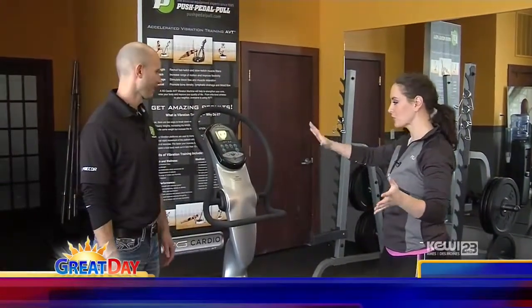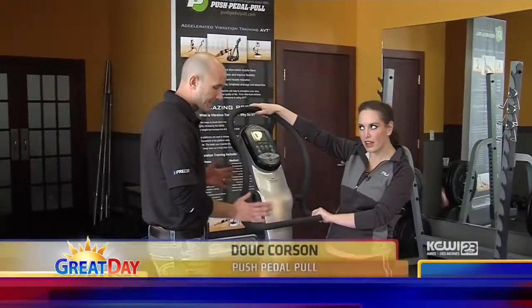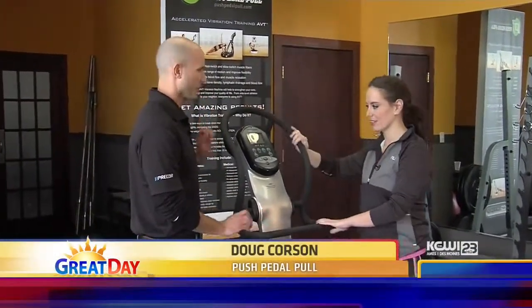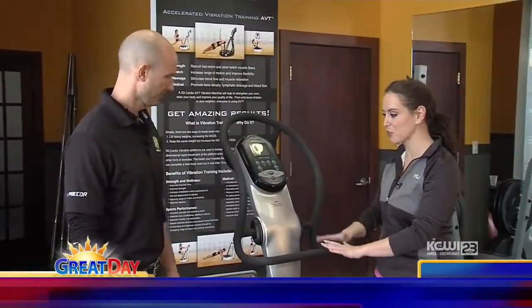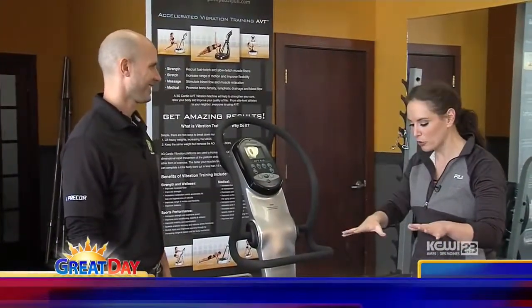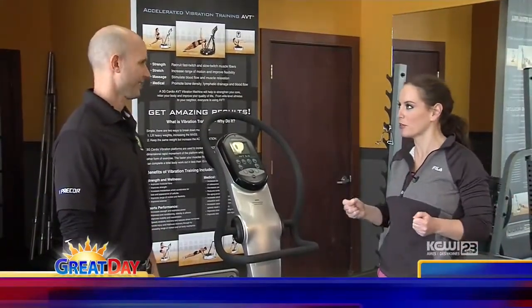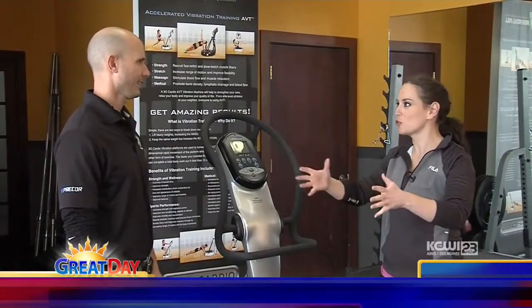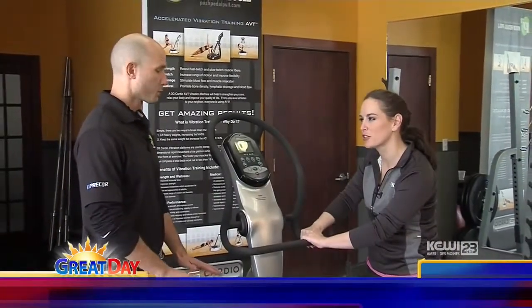So I'm here with Doug, who's introducing us to — what do we call this bad boy? These are acceleration plates, or vibration training. So this might be new to some of our viewers out there. I've seen this before and I completely fell in love. What it reminds me of is maybe back in the 50s and 60s when you strapped a band around you and it was vibrating a whole bunch, meant to lose weight or burn calories. Is that kind of the new version of that?